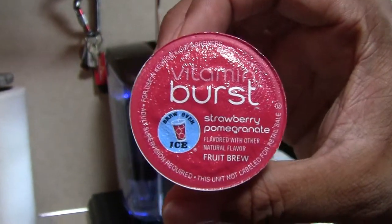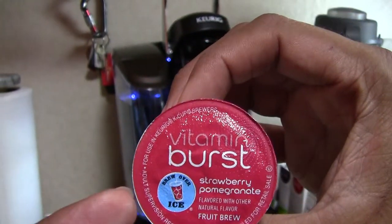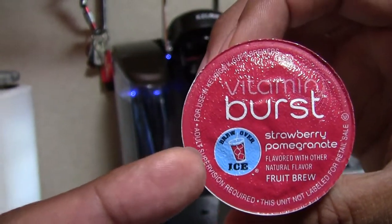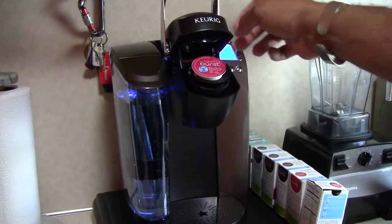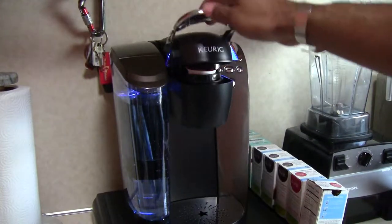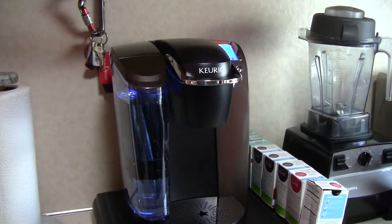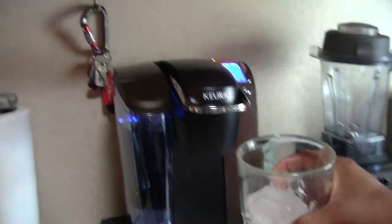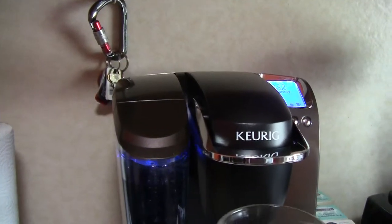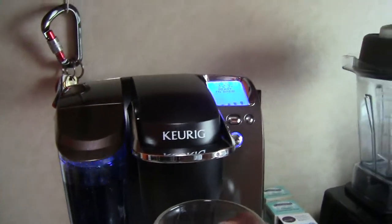Right here I have Vitamin Burst, and if you notice it says 'brew over ice.' So we're gonna put it in the machine like any other normal K-cup and close it up. The difference is I'm going to use a cup full of ice — but look, it doesn't fit, it's too tall.